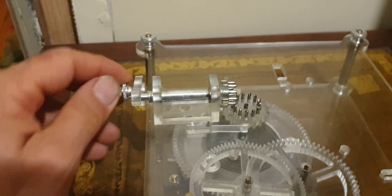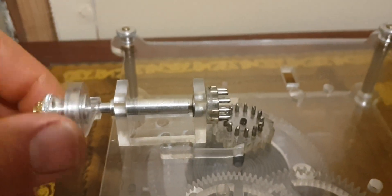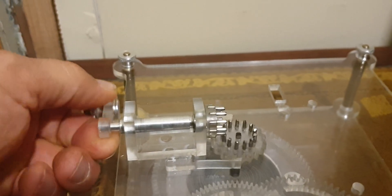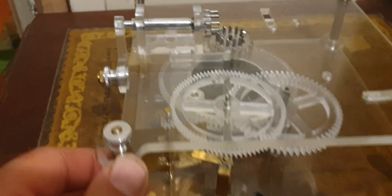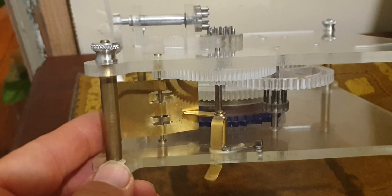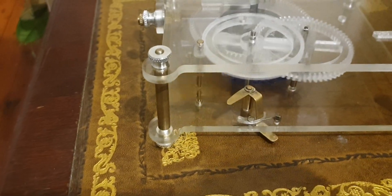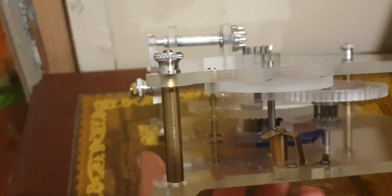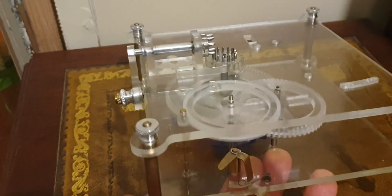It winds up with a small ratchet there — it's only acrylic plastic so not very strong; I'll make a proper one out of silver steel. Once that's wound up, it puts the power into the gear train. This small fan governor is what moderates the speed of the release, and we simply flip the switch and away it goes. You can see the power of the fan governor in slowing down the gear train considerably.